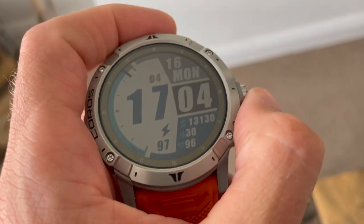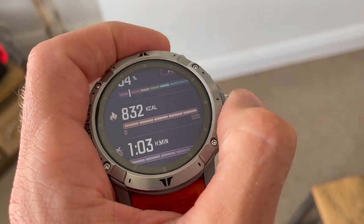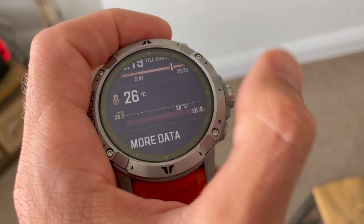The watch also has Coros' EvoLab training insight tool, launched recently across the range. You can get a good view of it in the new user interface, which features widgets very much in the style of a Garmin. You scroll down from the main watch face and personalise what widgets you want — activity stats, health stats, notifications, or training insights from EvoLab. The user interface has had a welcome revamp; it's a slightly more pleasant watch to interact with.